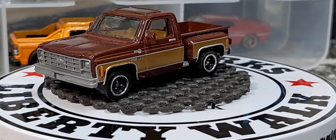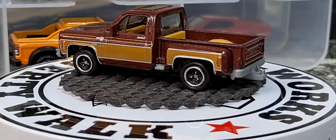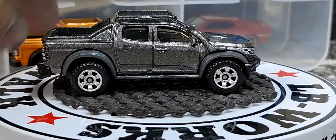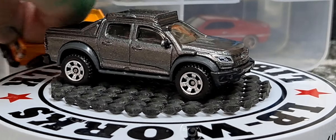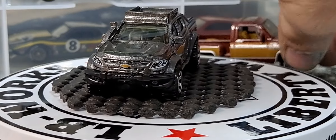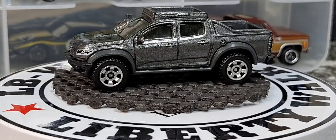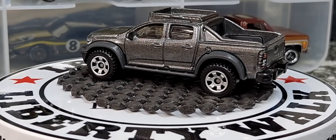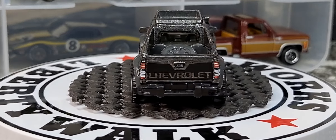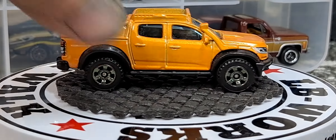Next is a 2016 Chevy Colorado, which looks pretty awesome. Got it in silver — and these are Matchbox. Awesome front-end detail and really awesome rear detail. Then we have it in orange.